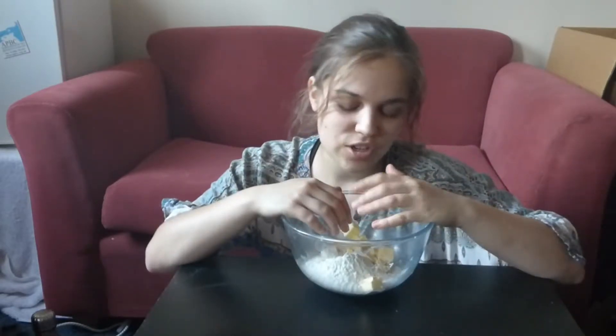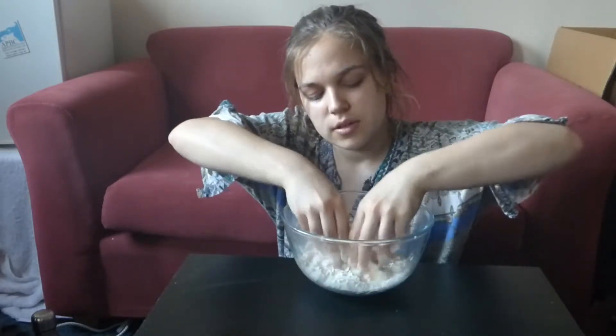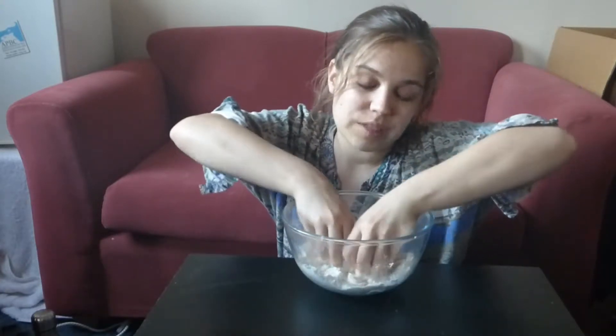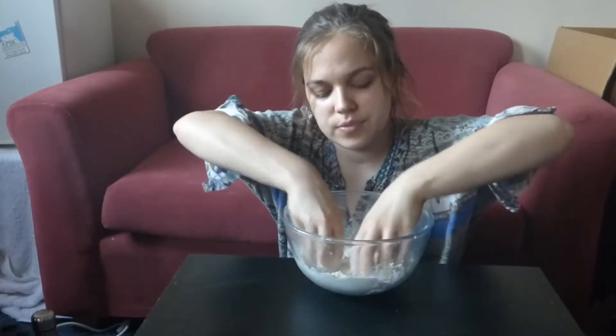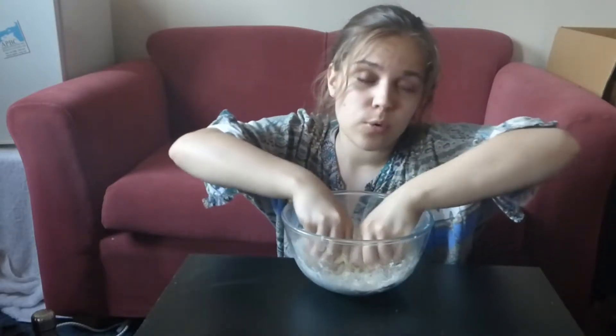We're going to rub the butter into the flour mixture until it forms like breadcrumbs — no big chunks of butter and no clumps of flour. You just want to use your fingertips to do this because they're the coldest parts of your hand; your palm would be too hot. You can also do this in a food processor if you like — it's quicker and means nothing gets too warm from your body heat.